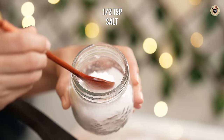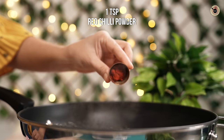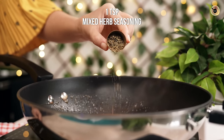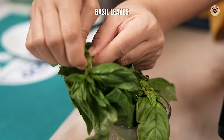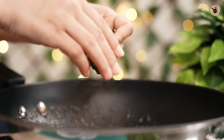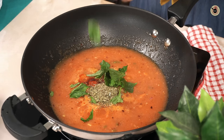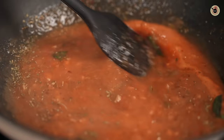Then add half a teaspoon of salt, a teaspoon of red chili powder for good color and taste, half a teaspoon of black pepper powder, and one teaspoon of mixed herb seasoning or oregano — whichever you have. Mix everything really well and bring it to a brisk boil for about three minutes.